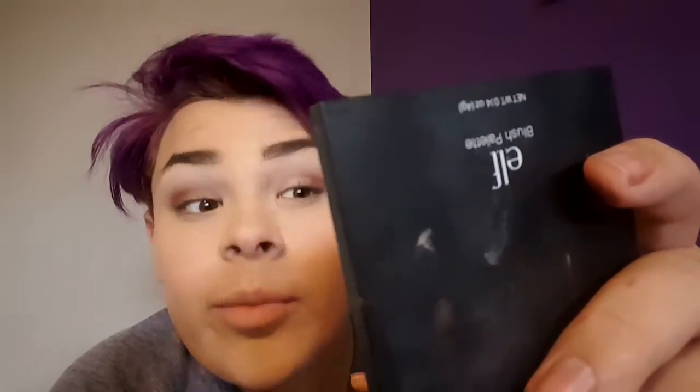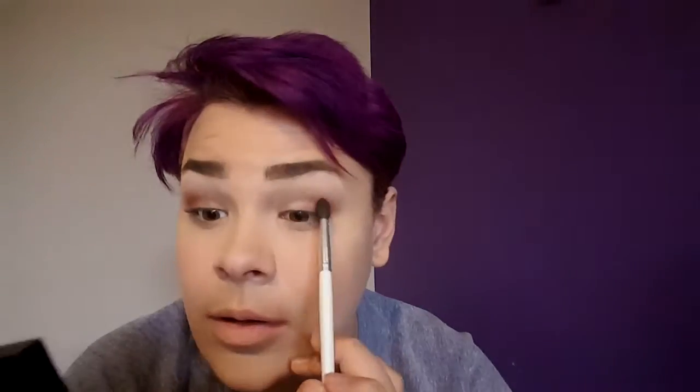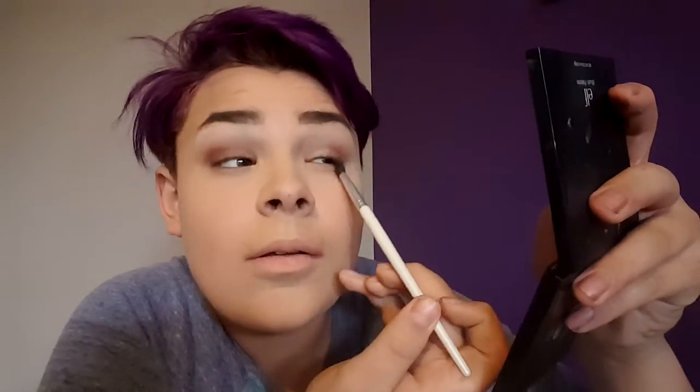I'm just making sure both eyes are even, doing the same thing to both eyes, making sure it's only on the outer V of the eye, and making sure both eyes are even and flawless.